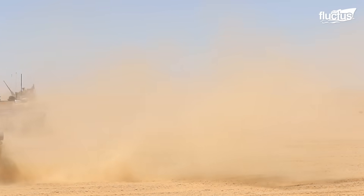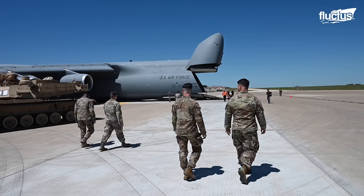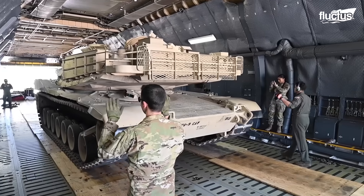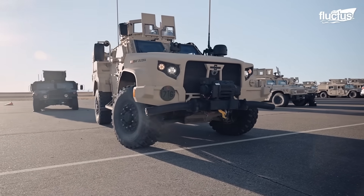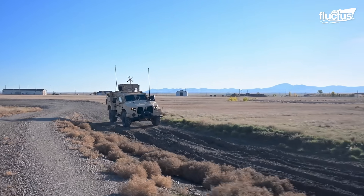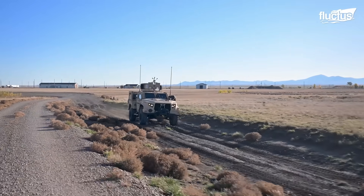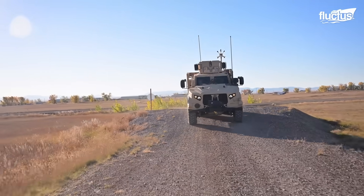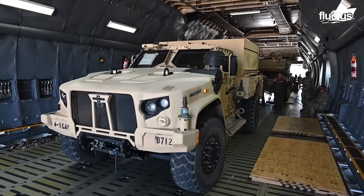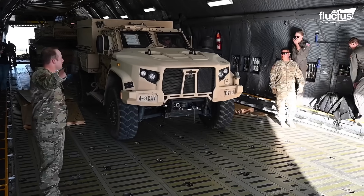Even though the Paladins are large, the M1A2 Abrams remains the heaviest vehicle in the U.S. Army at roughly 140,000 pounds each, and the C-5M is capable of carrying two of them. The JLTV, Joint Light Tactical Vehicle, is an armored platform designed to replace the Humvee within the U.S. Army. Although lighter than the Abrams, it still weighs a substantial 22,500 pounds. After both vehicles are loaded, they are secured using tie-down chains, as any shift in the center of gravity could have catastrophic consequences.